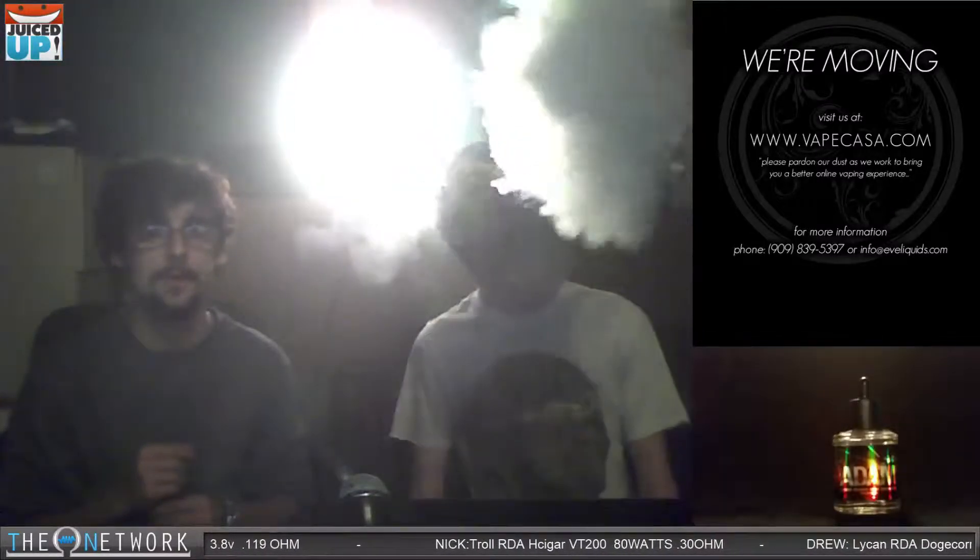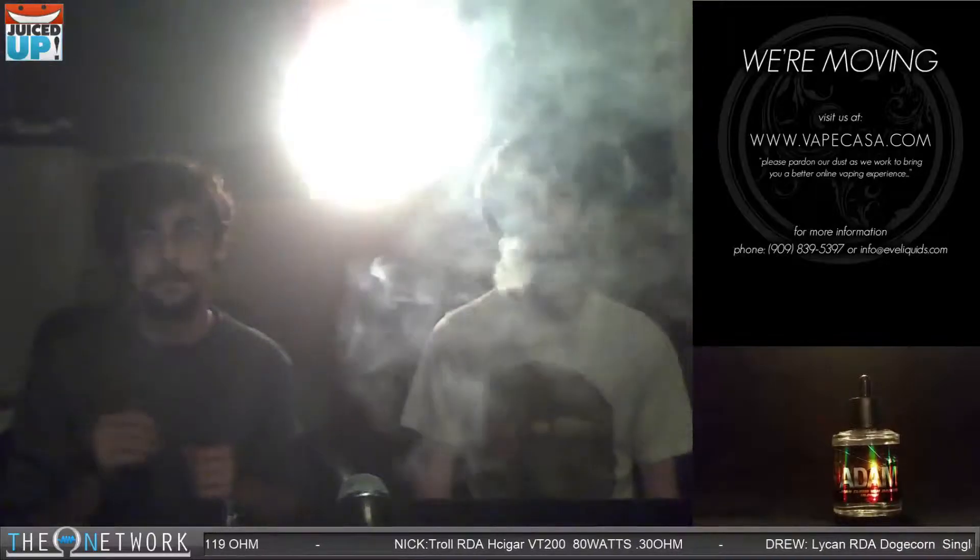But then again, they never really said what kind of pear — they didn't say it was a Bradford pear. This could be exactly what they were going for. When you talk about 'juicy' though, yes, I can see where you'd say it's not juicy per se — it's dry. So all-day vape: yes, you can do it if you like the dry pear flavor.